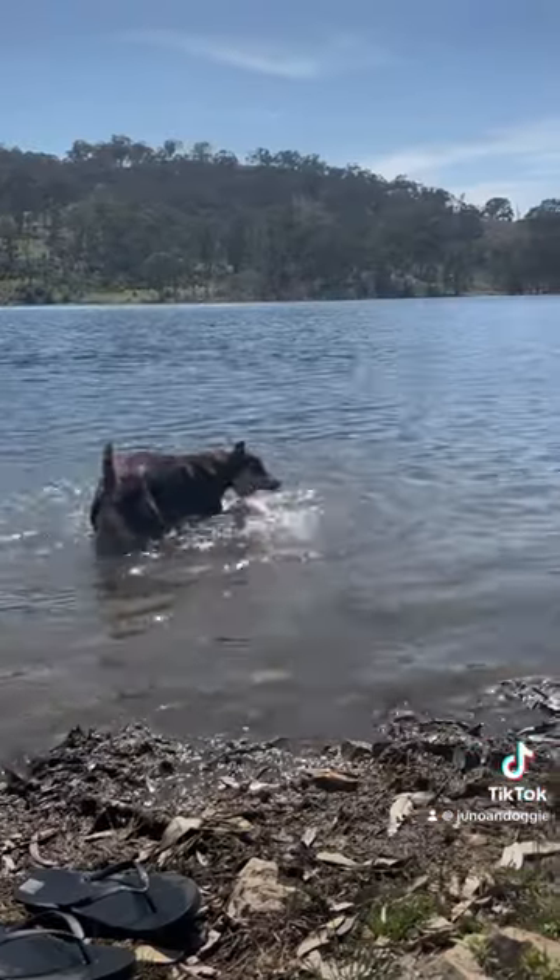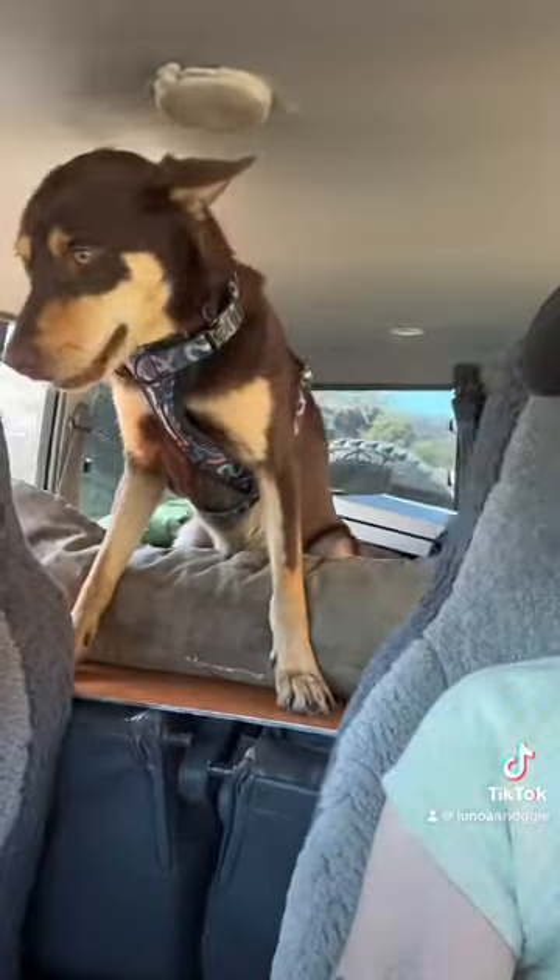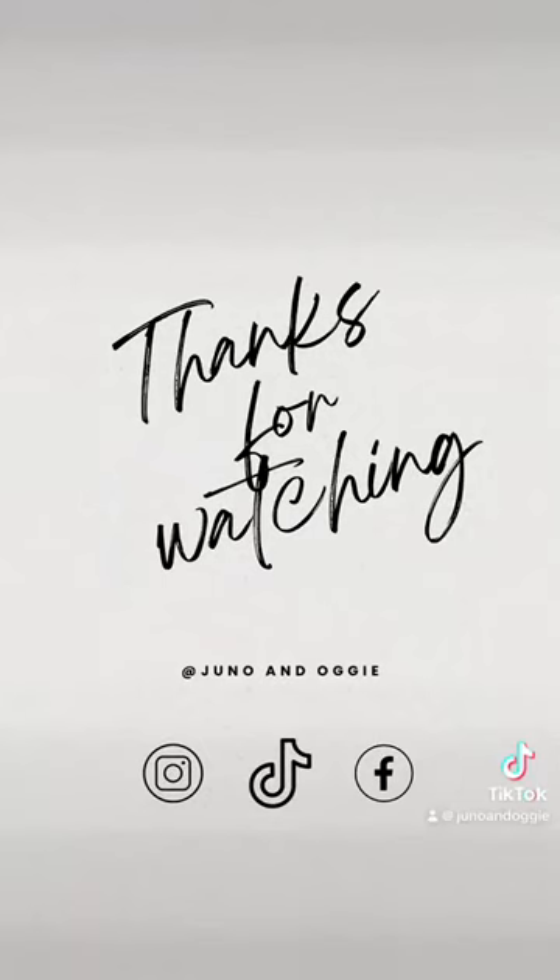Here is Juno. We didn't get too many videos of him, but he had a blast as always camping and four-wheel driving with his dad and friends. Thanks for watching.